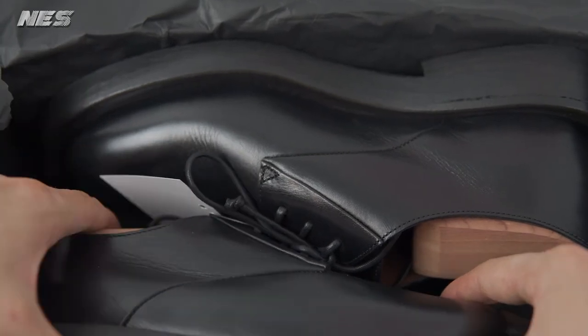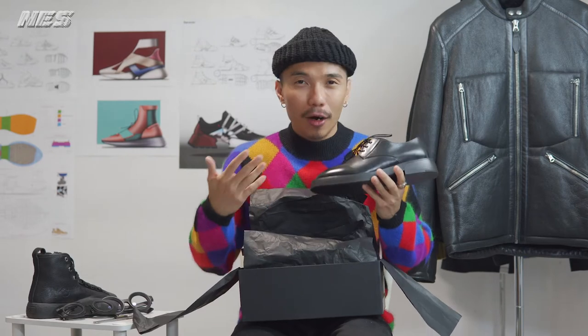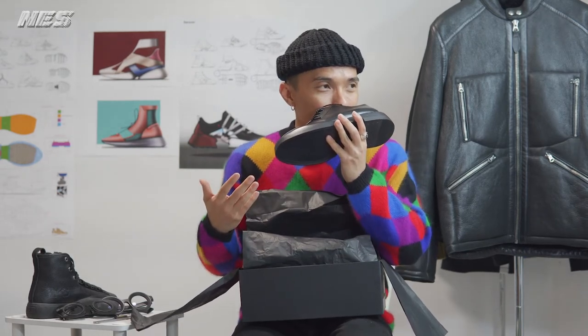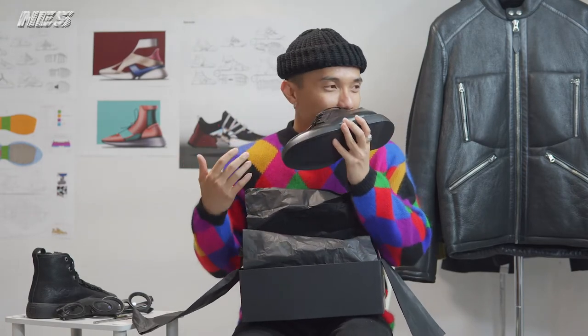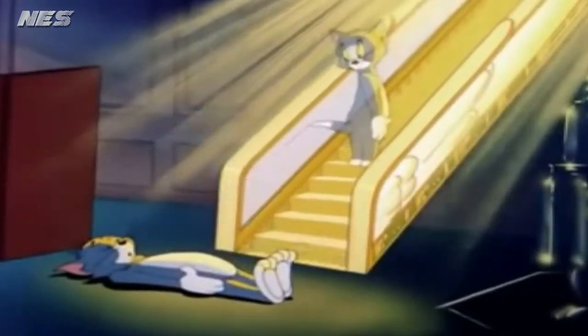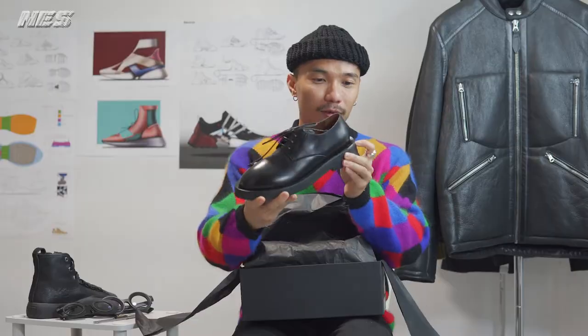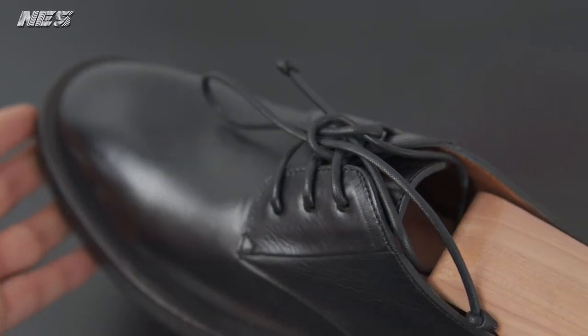Oh my god, it smells so good — so premium. The leather — I know this because I used to work in leather environments. The material always kind of brings me back to that era, like Italian leather. I'm sorry, I'm just sniffing this. It smells so damn good. That's what I actually do all the time when I unbox a pair of Marcel — the smell is like heaven.